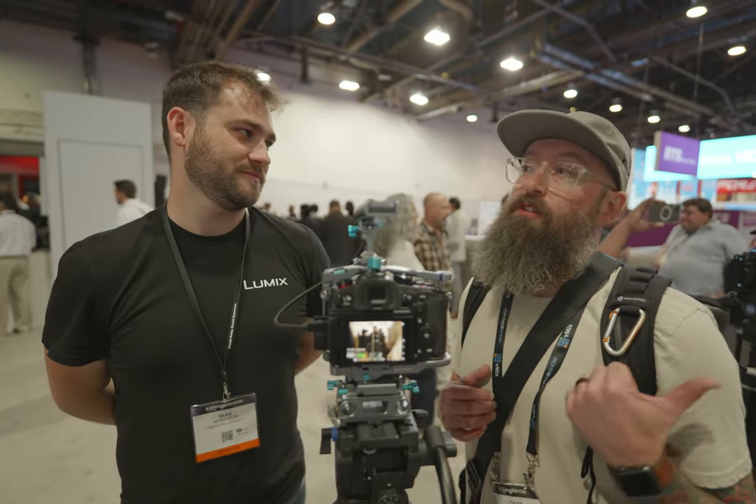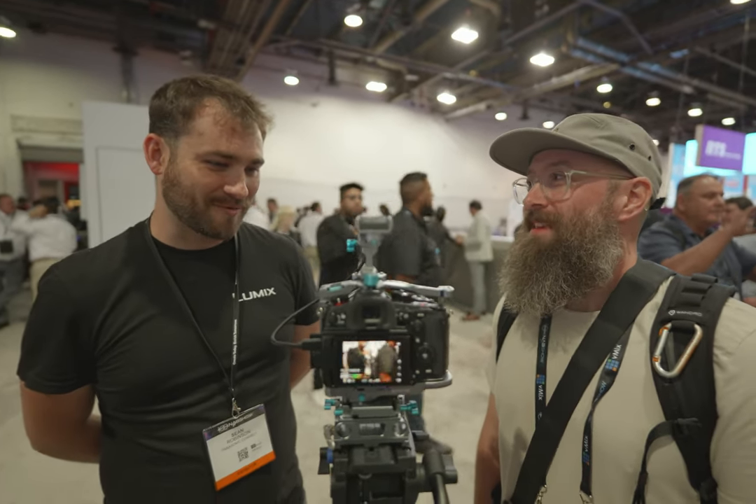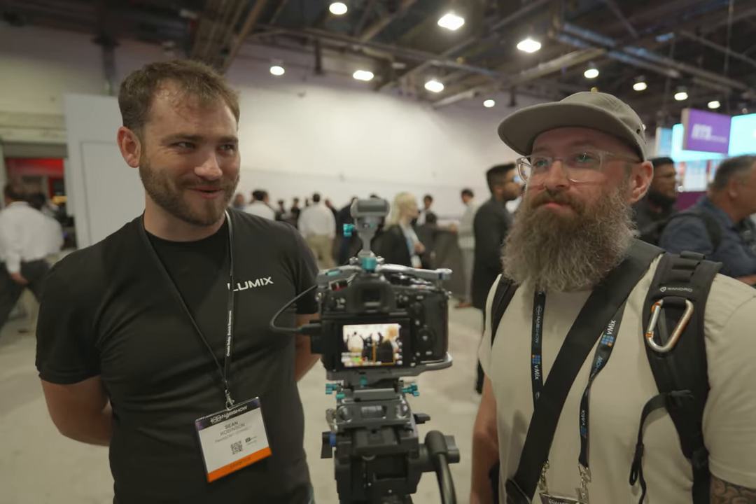How's the reaction been to the autofocus on the S5 II? It's been awesome. A lot of people have been saying they've waited so long for this. Thank you for doing this — yeah, it's been awesome.